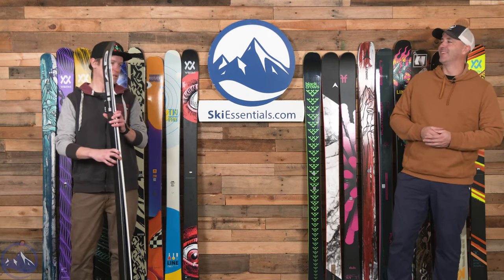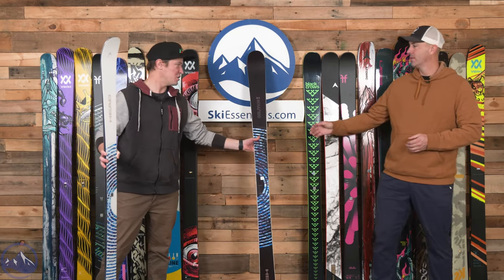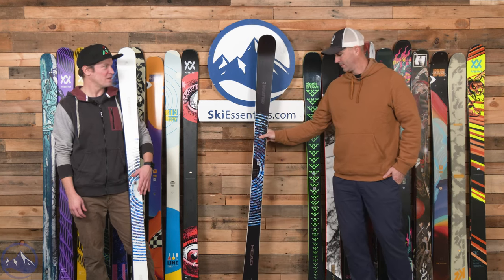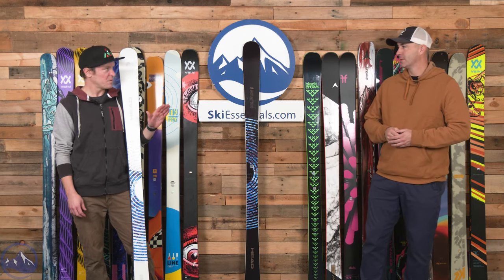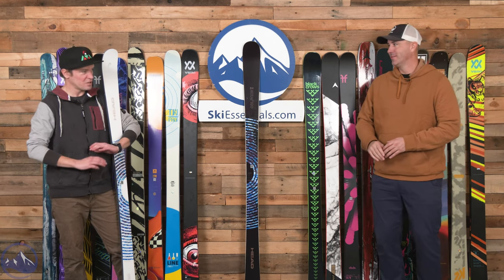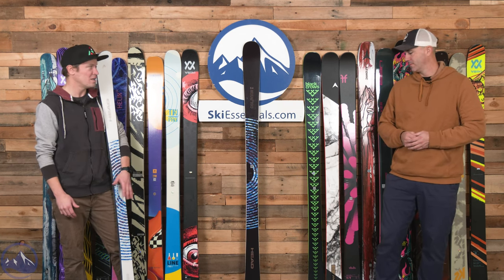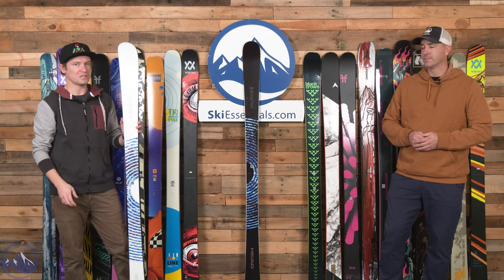We'll get right into it, and I do think this is going to feel a little different than any comparison we've ever done before — a lot of flexing of skis and weighing. Kicking things off, this is a really fun ski to start with: the Oblivion 84 from Head. They don't go into very specific details on how the ski is built, but it uses a wood core and has true vertical sidewalls, which is the most important thing about this ski from a construction perspective.